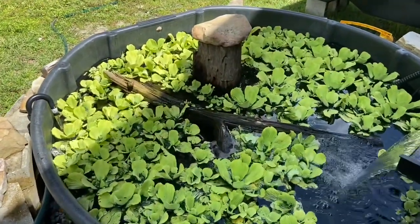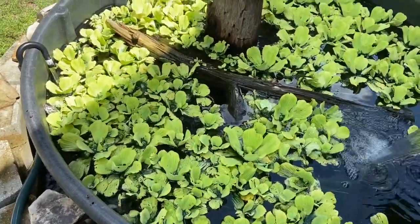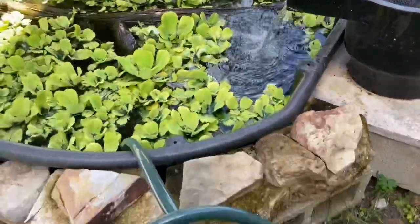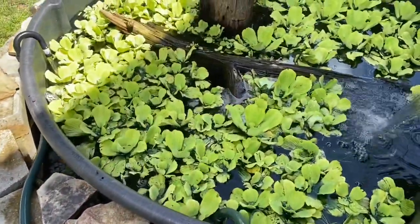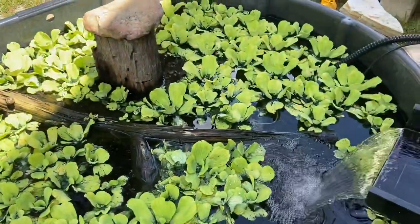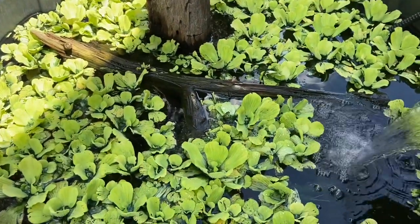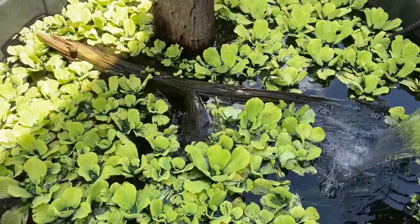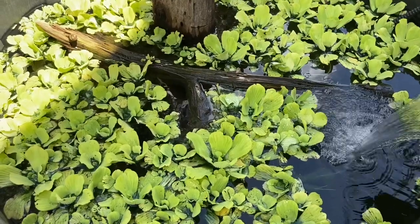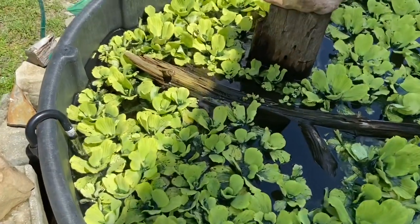Here I have a 300-gallon Rubbermaid stock tank that is a freshwater pond. As you can see I have live plants — water lettuce — I have driftwood, and I have some filtration. The live plants definitely help with filtration, but you'll notice that the live plants cover most of the water. That is not an option for brackish water. I tried adding salt to this pond earlier in the summer and it actually killed off all of my live plants. So if you have a desire to keep your animals with live plants, you're going to want to choose freshwater.